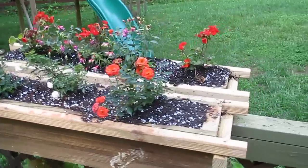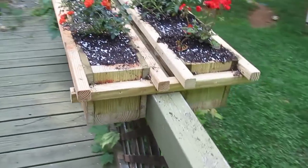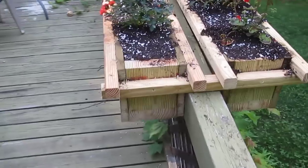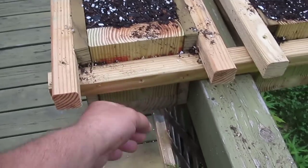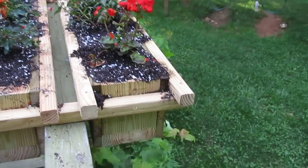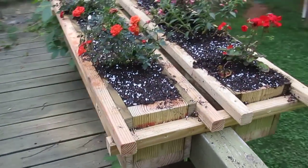I think it's kind of a neat design. It straddles the handrail, and it's about five and a half inches deep or so, as you can tell by the end block. It's got a big thick bottom piece, and it's got half that for the sides, and it's got drainage holes in the bottom.